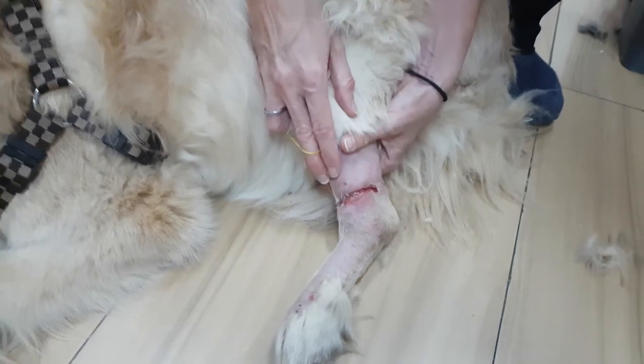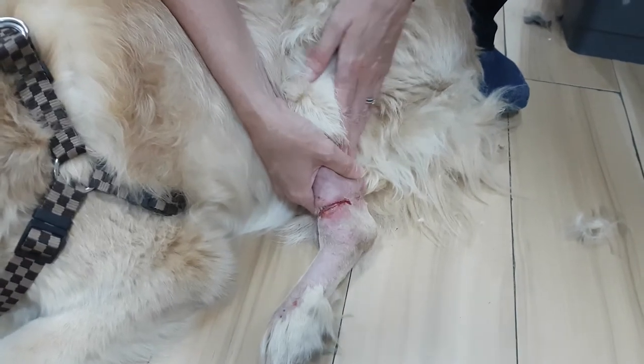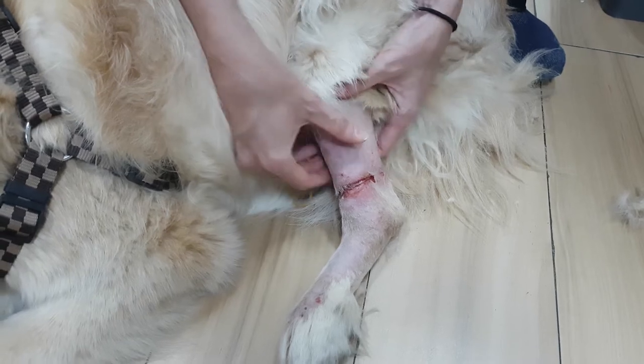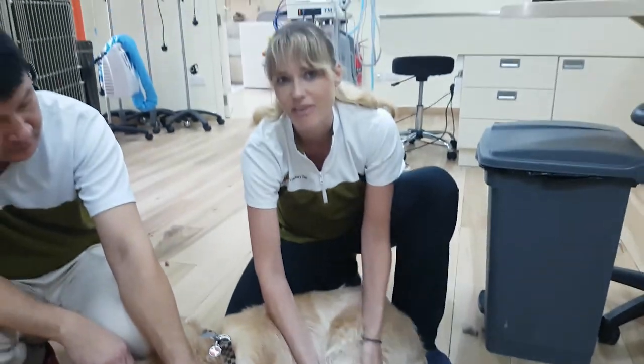It's very, very important that when things are placed, they don't get left on for a long period of time. It's one of the reasons with bandages we're also very, very careful with not making them too tight around dogs' paws, because they can cause this type of injury.